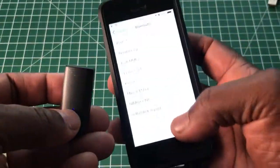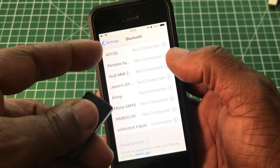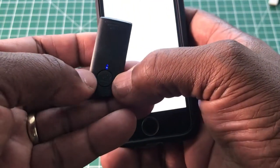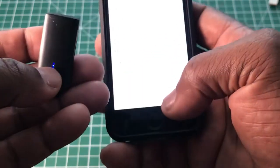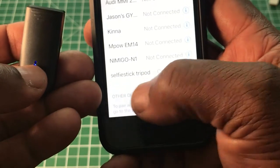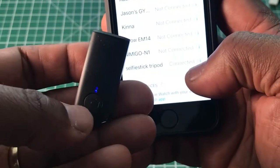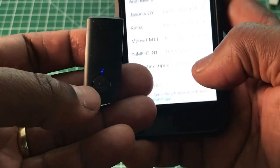To connect the shutter to your phone, simply go to your settings, then Bluetooth, keep your finger down on the button at the bottom of the shutter, and the light will flash blue. It will come up as 'selfie stick tripod'. Once you press that, it will connect. If it asks for a number, it's simply four zeros.